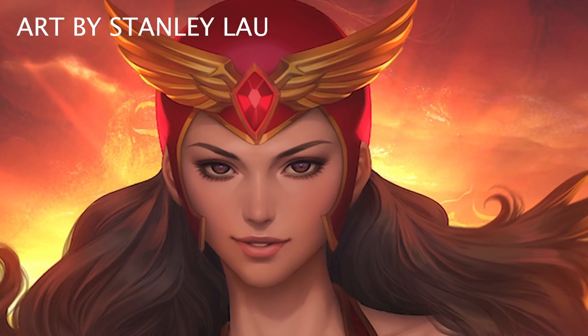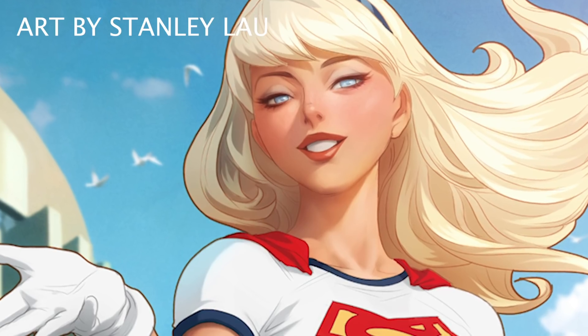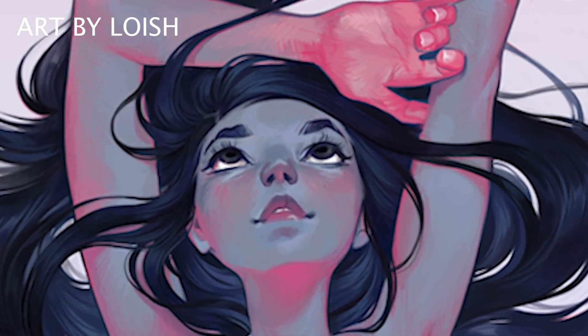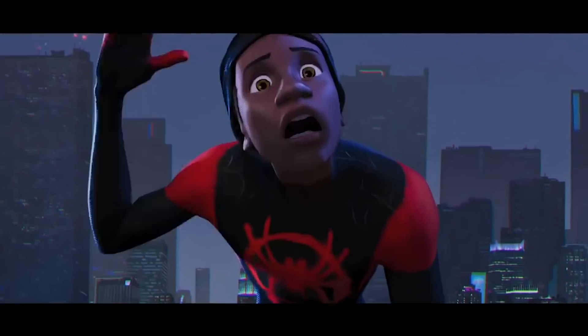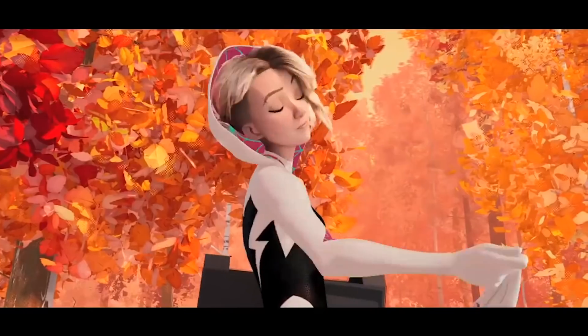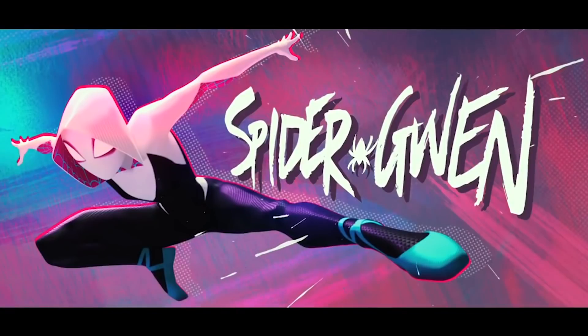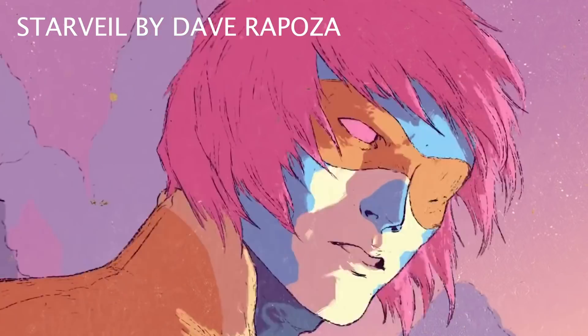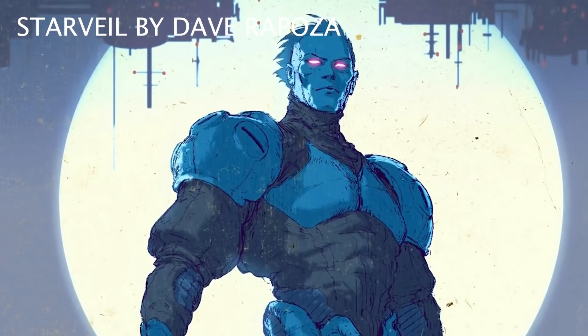Today we're going to be talking about how to draw faces from different angles. Faces are pretty much one of the most important elements when it comes to drawing a character, drawing multiple characters in a scene, or drawing a really compelling image. So it's really crucial and important for you to know how to draw faces from multiple angles and how to make those faces appealing and convey as much emotion to the viewer.